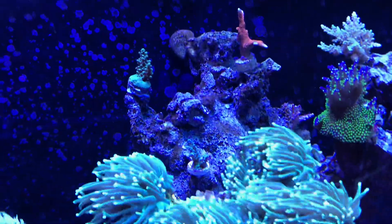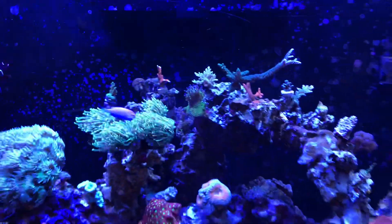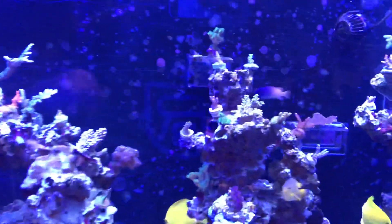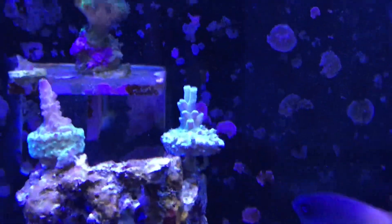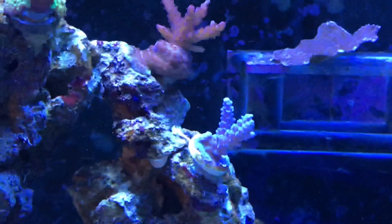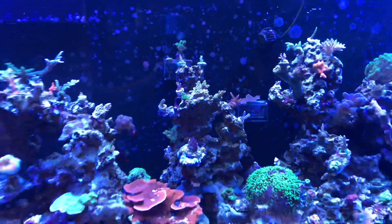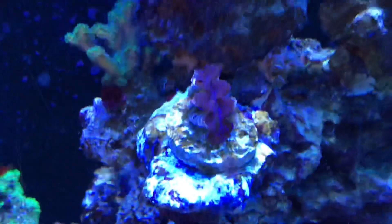I think that's the Cali Tort and a Blue Tort. I wanted more blue corals, so I got those two. I have the Blue Rhino here — not sure if you'll be able to catch the blue coat to it — and the other one is a Blueberry Teen, and it's doing pretty decent as well.